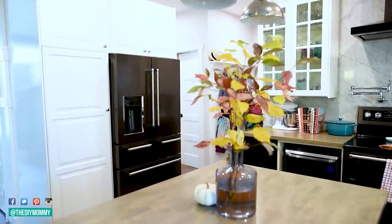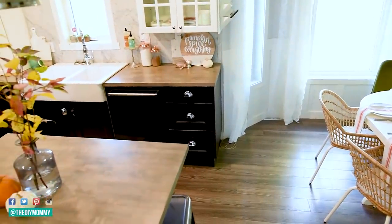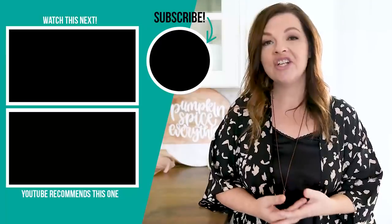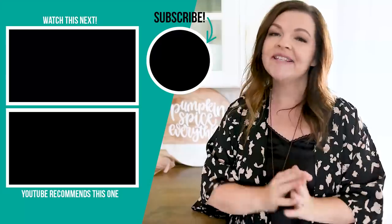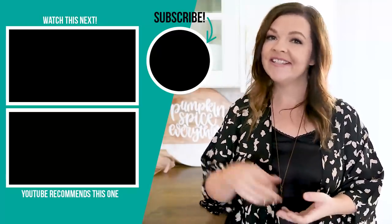Thanks so much for watching this video today. I hope you enjoyed these kitchen decorating ideas for fall. Let me know in the comments below which of these ideas was your favorite, or which part of the kitchen you liked best, and how you decorate your kitchen for fall. If you liked this video, please give it a thumbs up and subscribe to my channel for more DIY and decor ideas on a budget. I'll leave some more videos for you to watch next.